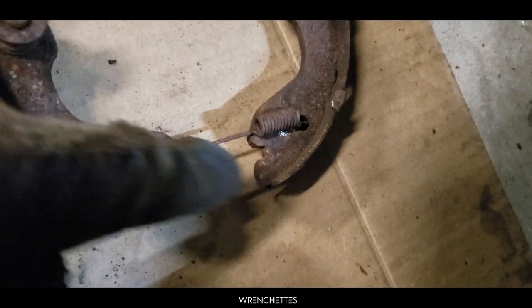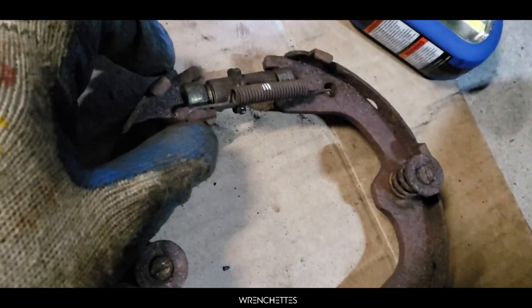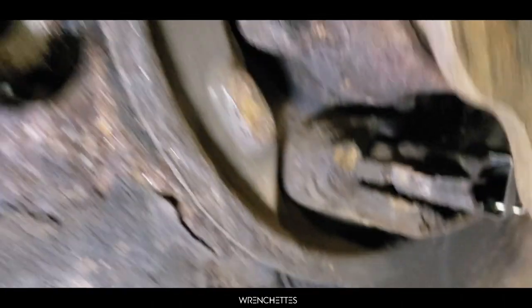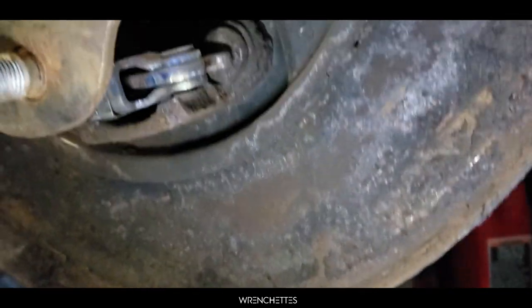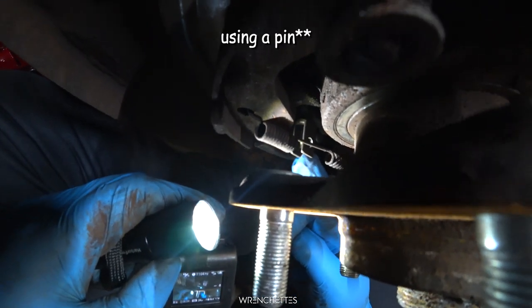Here is where the toggle lever goes, right in these two notches. The big wide mouth goes on top and the small mouth goes in the bottom, and that goes straight to the actual toggle lever which is right there on this side. It looks like this — that is the brake line that you connect to the toggle lever.